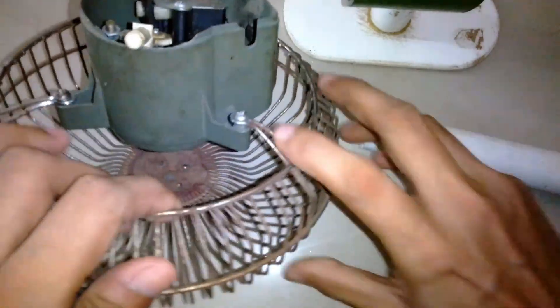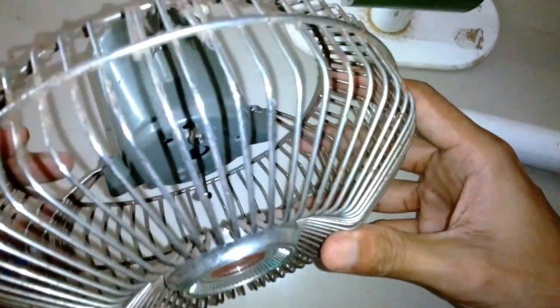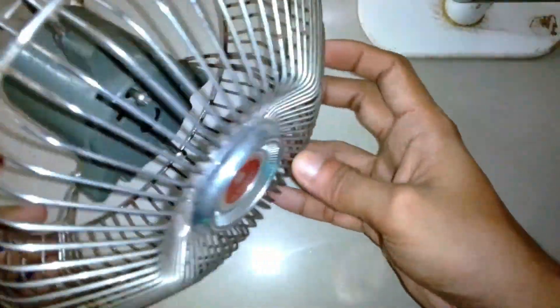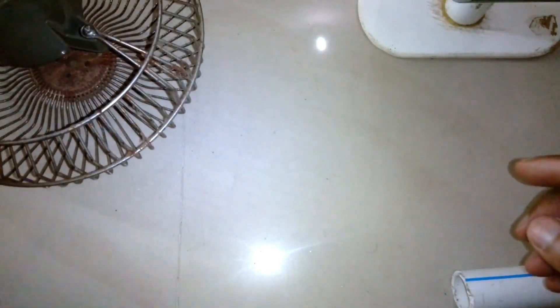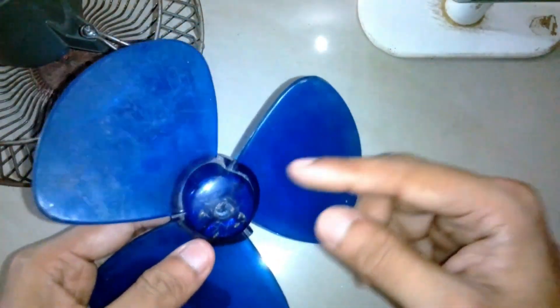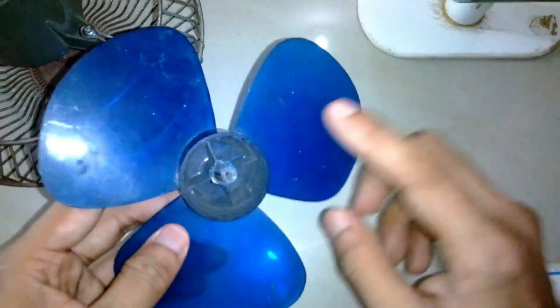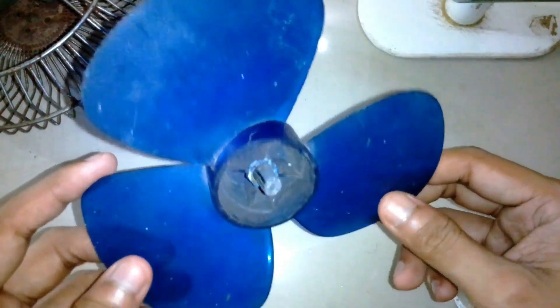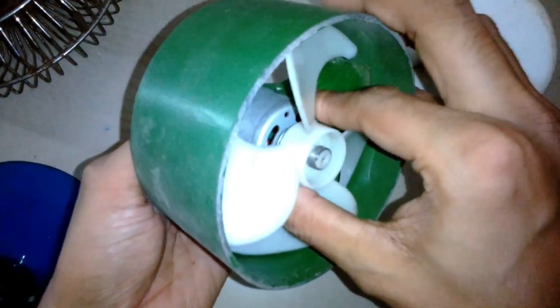This time the fan is not going to be a fixed one like the previous one — it's going to tilt up and down so it's easy to adjust. I've tested the blade with the motor and it rotates really fast, so let's see what happens. I'm going to open up this one now.